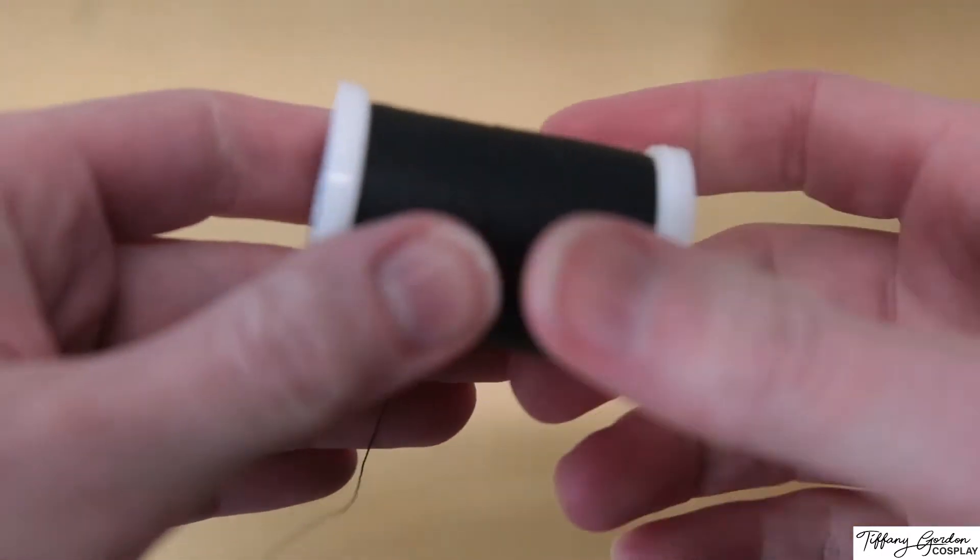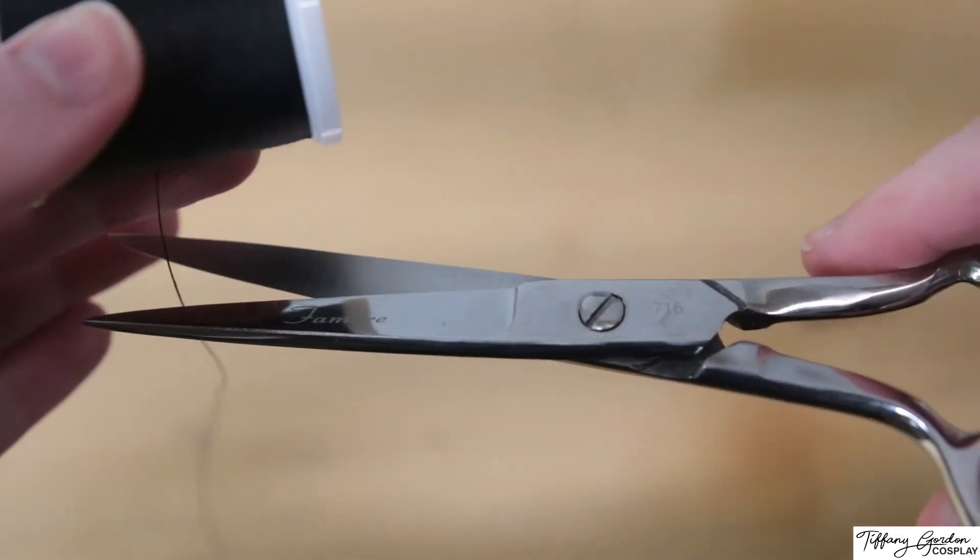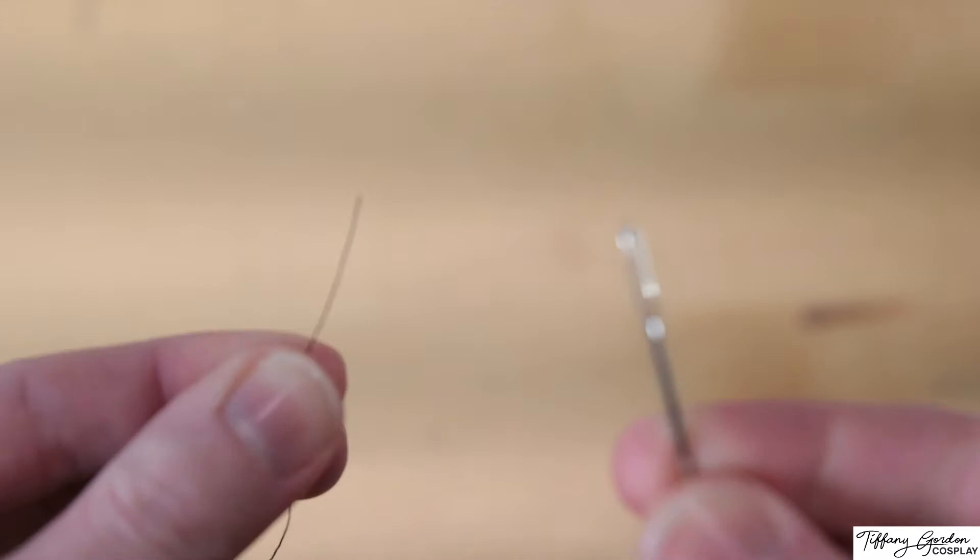To do this, we're going to need some thread. I'm just going to use some black heavy duty thread that I got from a craft store. For my first example, we're going to be threading the needle by hand using my largest sewing needle to help with demonstration.